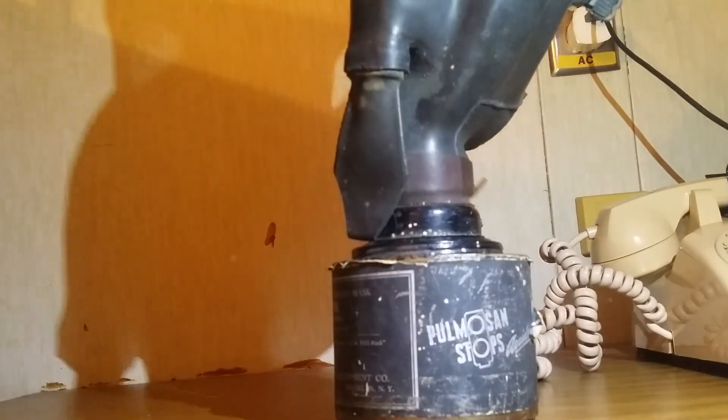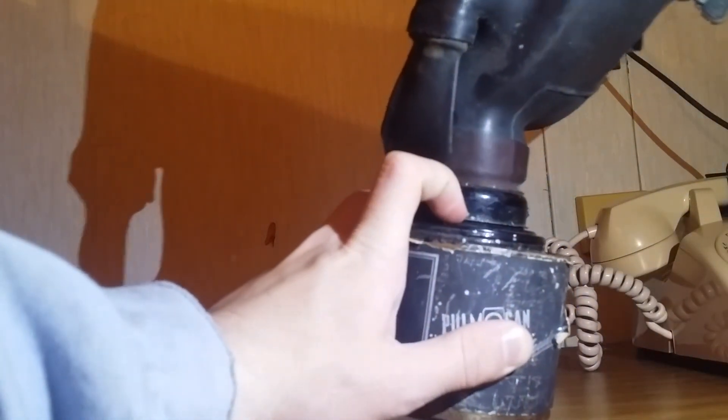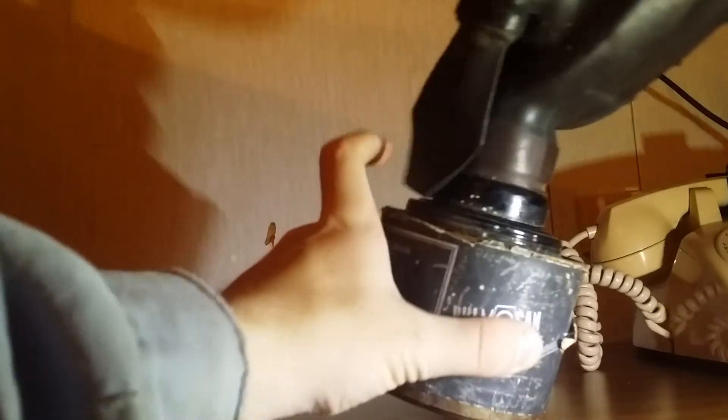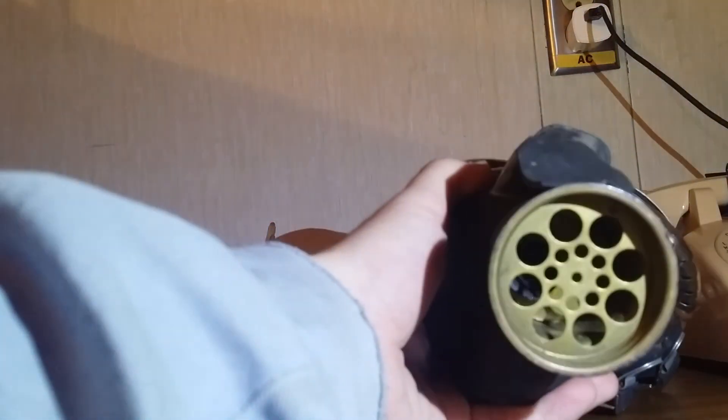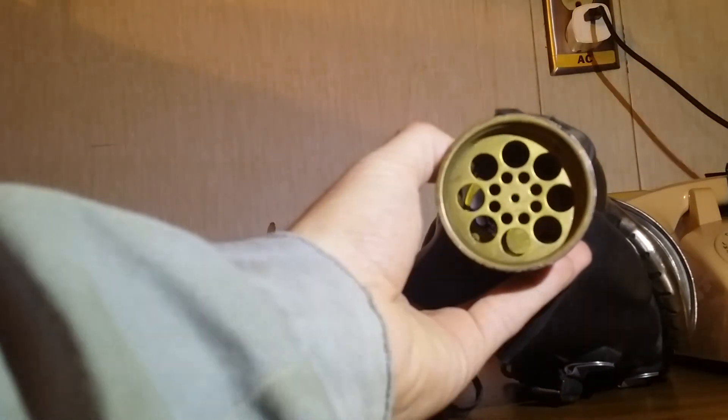Anyway, you can see on the top here we have the threaded bit where the mask threads onto the filter, and then you have another threaded bit to that. Also interesting is this — I want to call it kind of a chrysanthemum, although obviously it's not because it's not Japanese — but you'll see this inhale and outlet pattern a lot on Pulmosan masks. It's a fairly effective precursor to some of the other inhale/exhale film designs. Moving on to the filter...